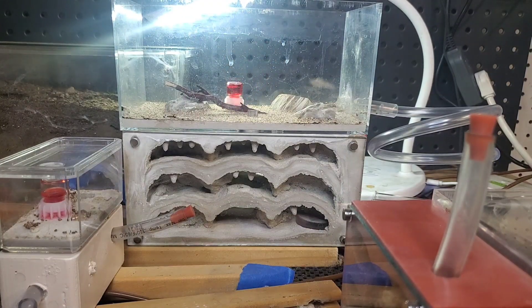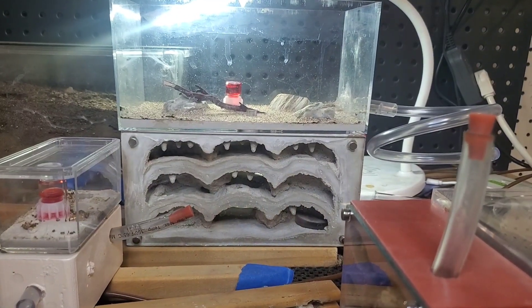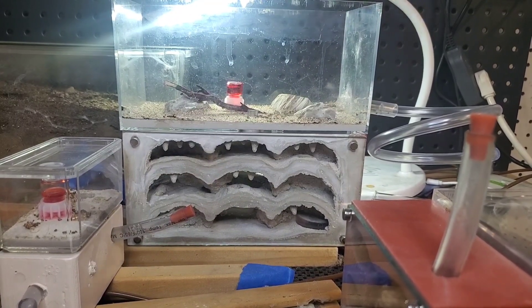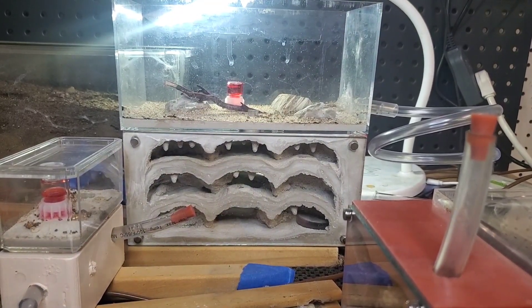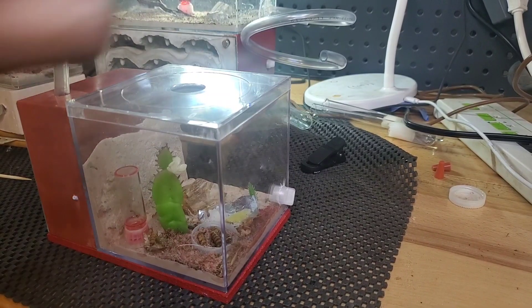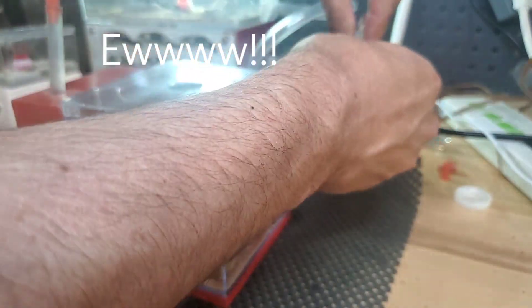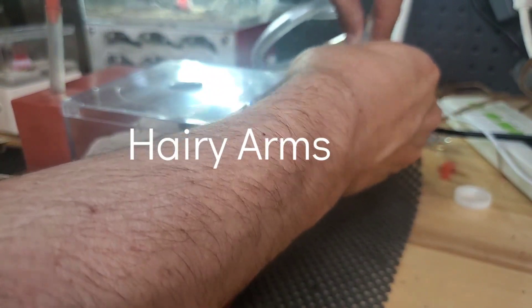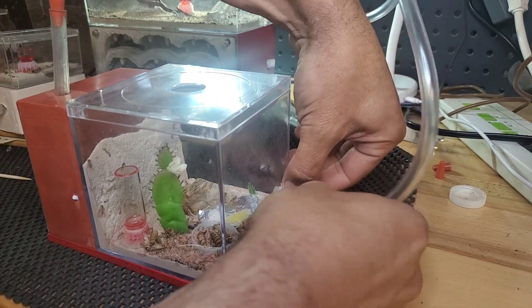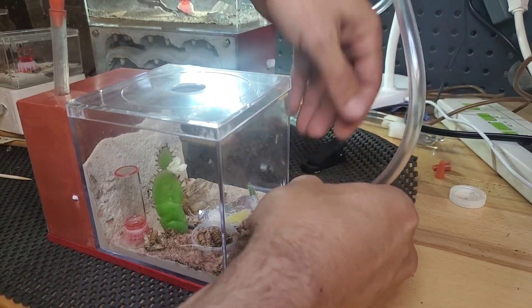They haven't had nectar for a long time so they should move in. Now we're ready to move the Camponotus into the new nest. Make sure you look at the color before and after they move into the nest because they will change color during the move. These ants are really good at escaping so we gotta connect the tube fast. This is also a desert species so we took the heat off the old nest and ran a heat cable under the new one.